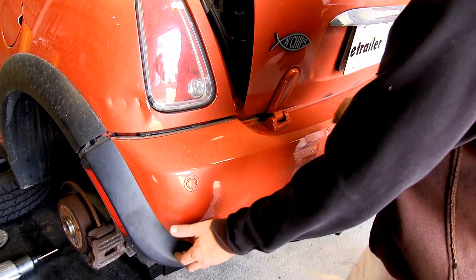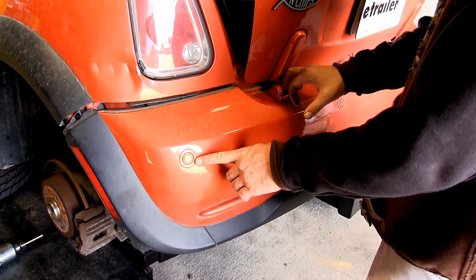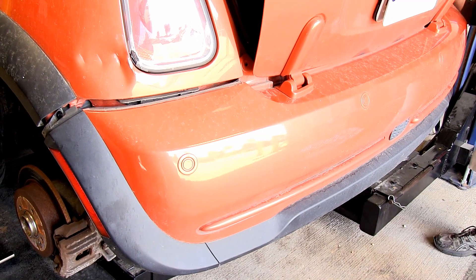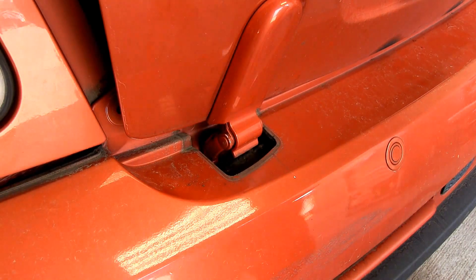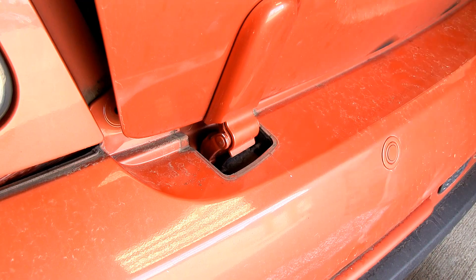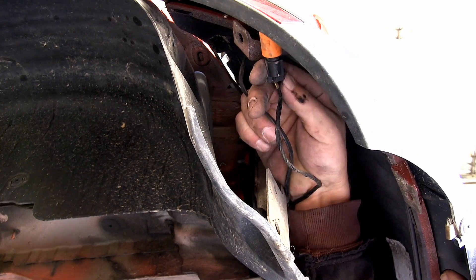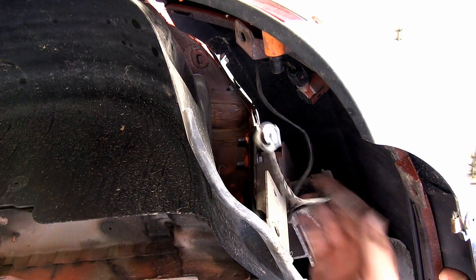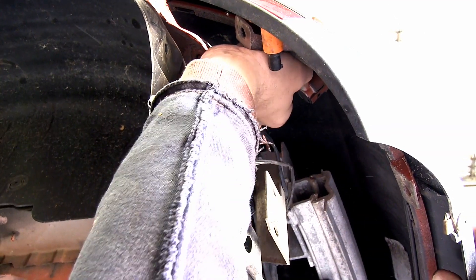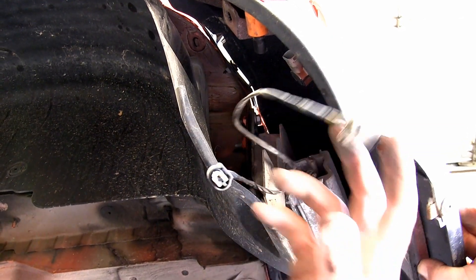Now that we've got the bumper cover loose, we can begin working it off the vehicle. We can't go too far as we've got the rear backup sensors that we still need to disconnect before we can completely remove the bumper. There's also an outer cover on the bumper to cover the hinge — we'll remove that on both sides. Before removing the bumper completely, we'll disconnect all the wiring: a running light on the driver's side connects to the fender, and there are four backup sensors total, removed the same way.